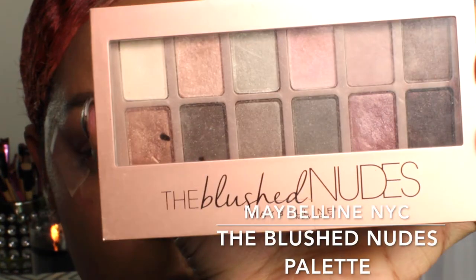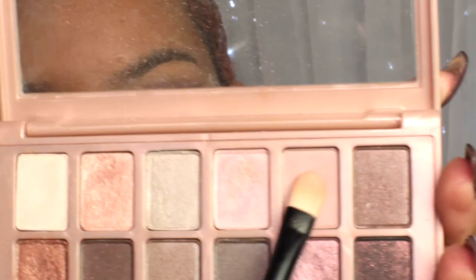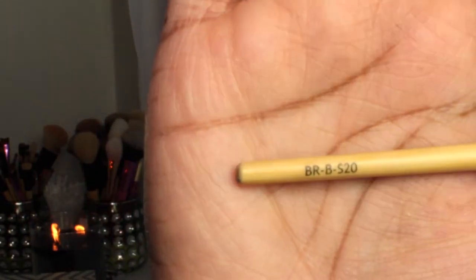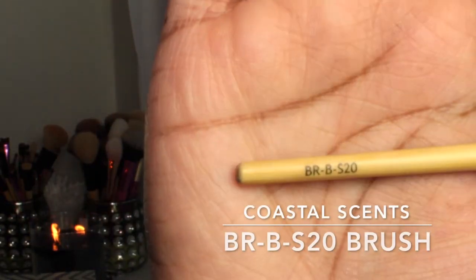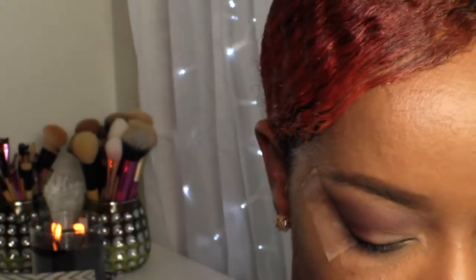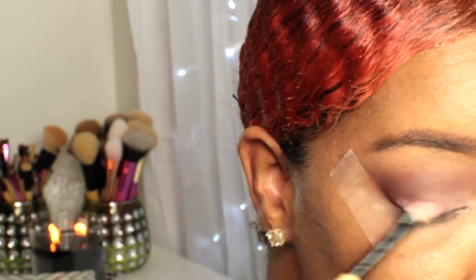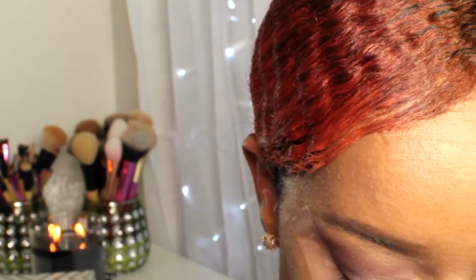Next I'm going in with my Maybelline the Blush Nudes palette, taking the light pink shade on the end and applying that to my lid with my Coastal Scents BRB S2O brush — it's like a flat shader brush. I applied some Fix Plus to my brush off camera. And to brighten that color up, I'm taking the shade to the left of that light pink shade and just adding that on top.